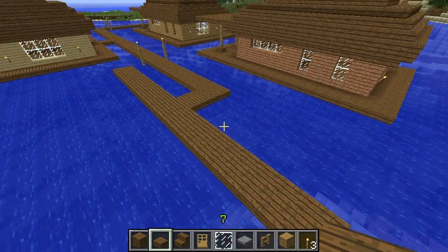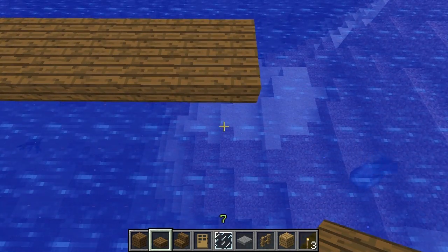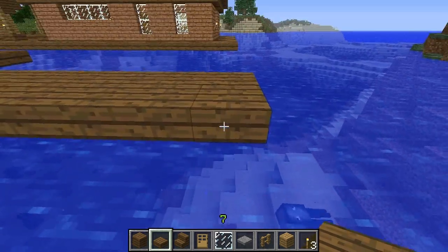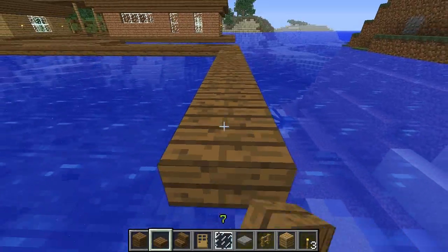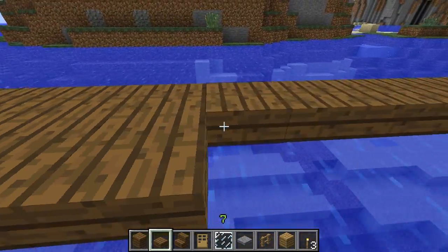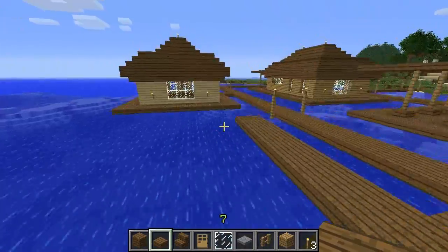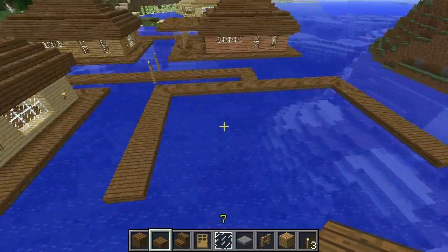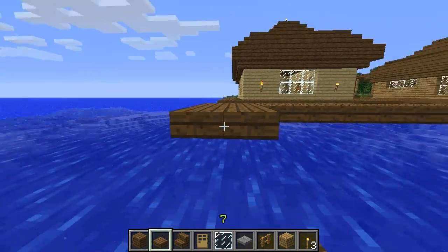Go ahead and double that row all the way down. There's the front of the porch, and for the sides we're going to want to go thirteen blocks. Double that just like we did with the front one, and do the same thing on the other side. Now both of the sides are done — just connect them together to form the back of the porch.